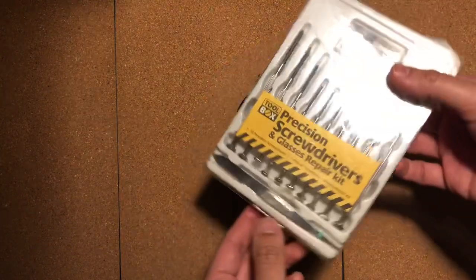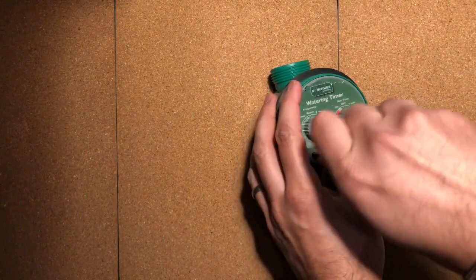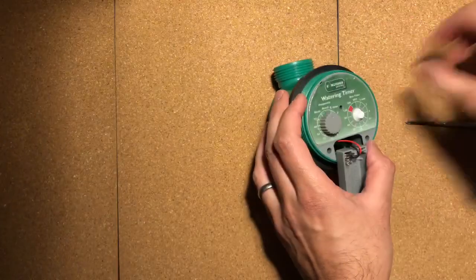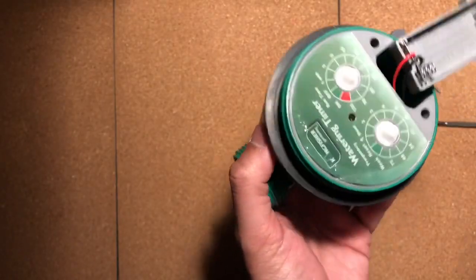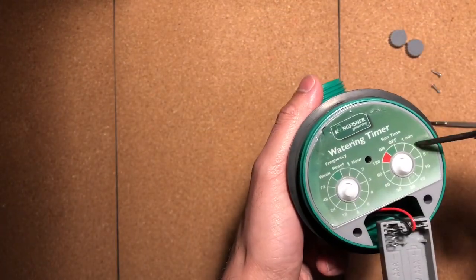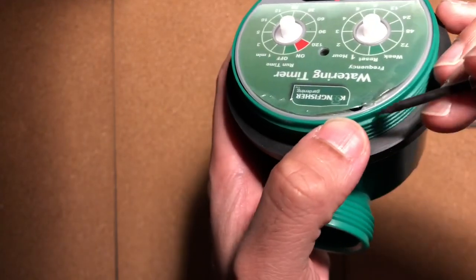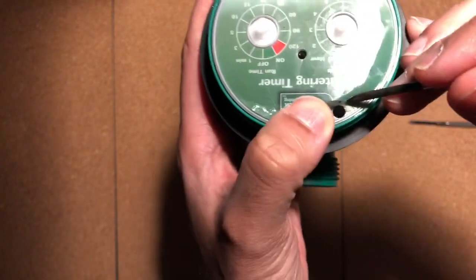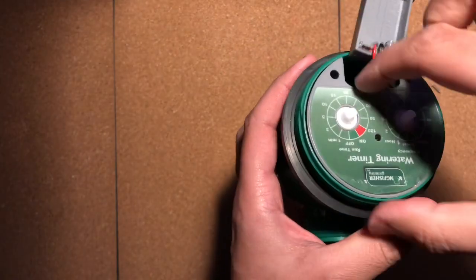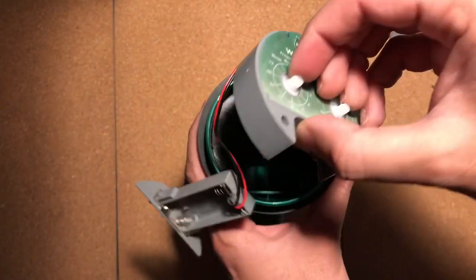Take the screws out there. Also remove these two — they are keyed so they won't go back in the wrong place. For this model the screw is hidden in this area. On some other models you can have screws sort of dotted around here. They're very difficult to feel for because this is very thick plastic. Unfortunately you just have to lift up the plastic until you find the hole — and here I've found the last screw. Leave that screw in and you should now just be able to withdraw this quite easily.